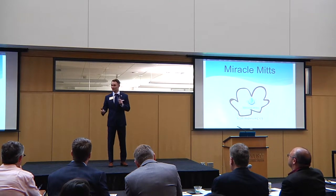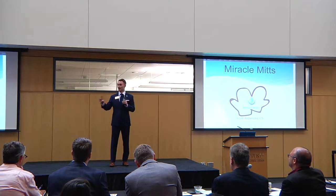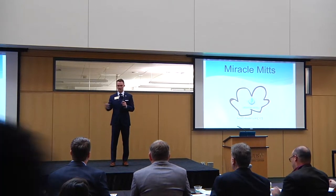Hi again. My name is Scott Anderson and I am here today to talk to you about Miracle Mitts. I would first like to thank everybody that came out today, especially our judges.